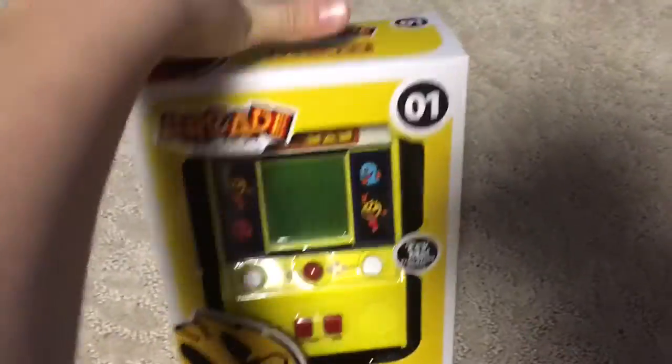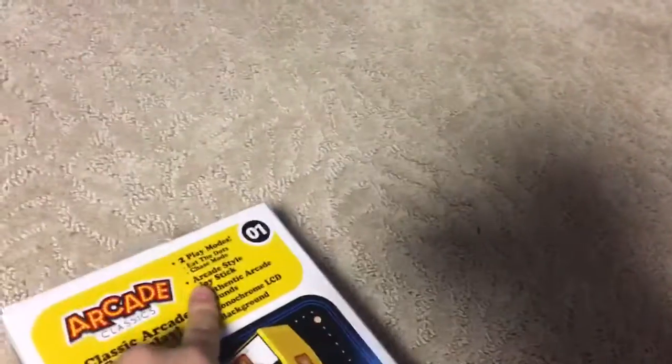Here's the front — it's just the Pac-Man game. Here's the back, just like what comes with it and all that stuff. So yeah, we're just gonna open this up and see what we get.